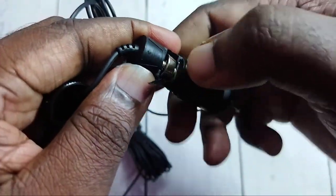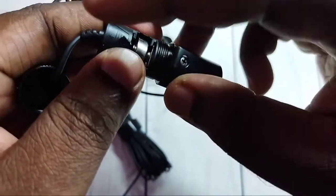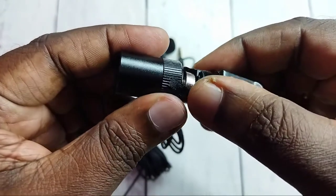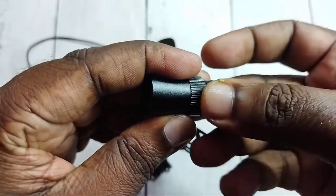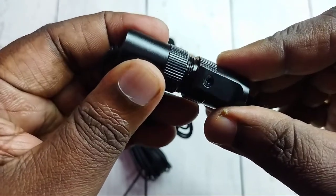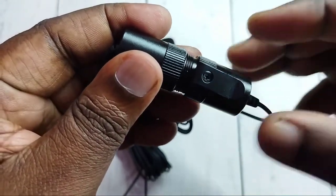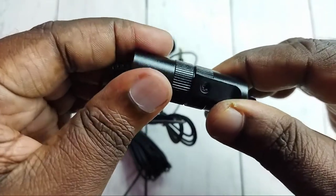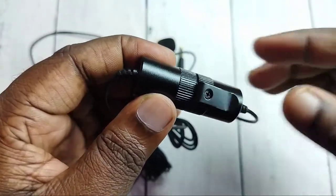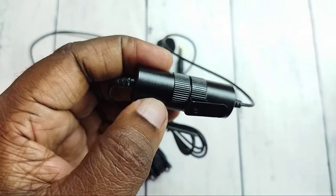Done. Now we need to close it — let me close it. Done! This way we can replace the battery of the Boya microphone. Please try this.